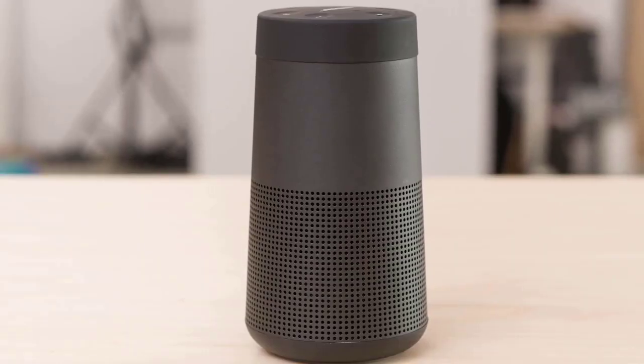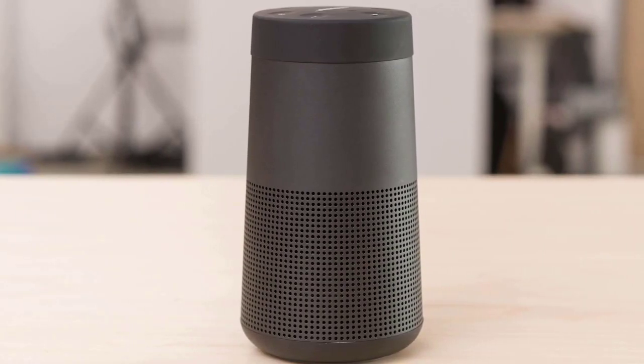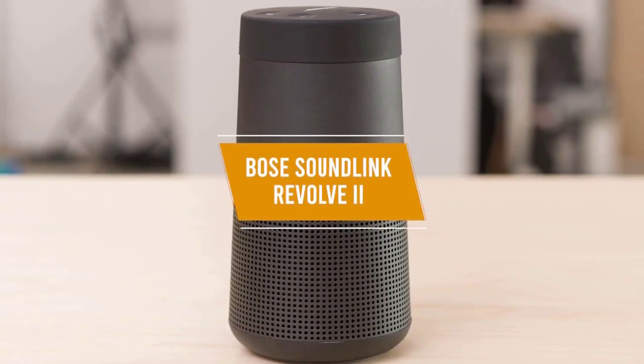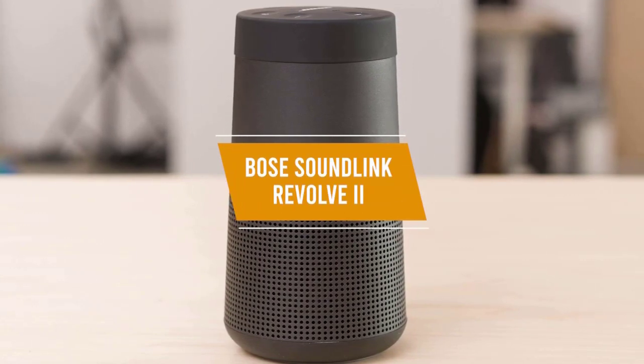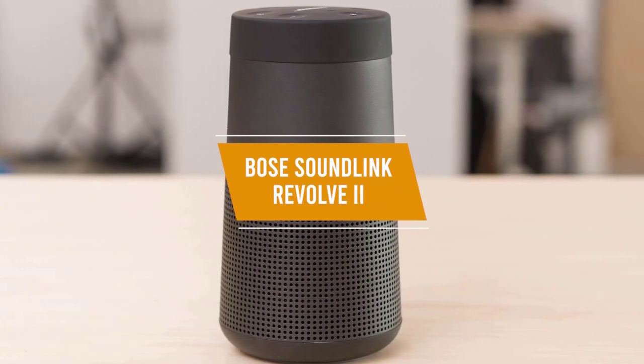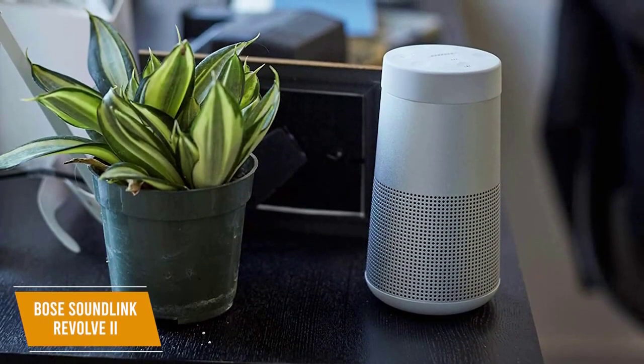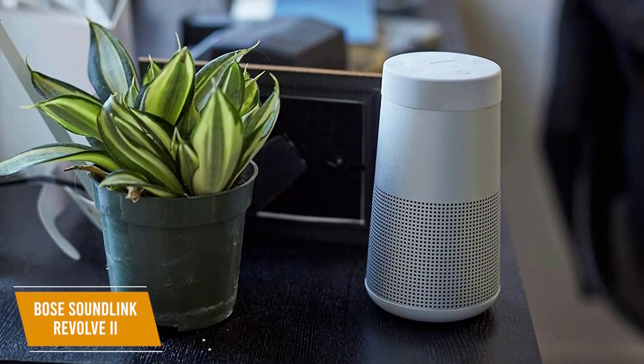If you enjoy listening to your music outdoors, you're going to want a Bluetooth speaker that can deliver solid sound without thinning out regardless of where you are relative to your speaker, like the Bose SoundLink Revolve 2, which has true 360-degree sound for consistent, uniform coverage. It retails around $200 and delivers a wide and balanced soundstage and impressive battery life in a compact package.